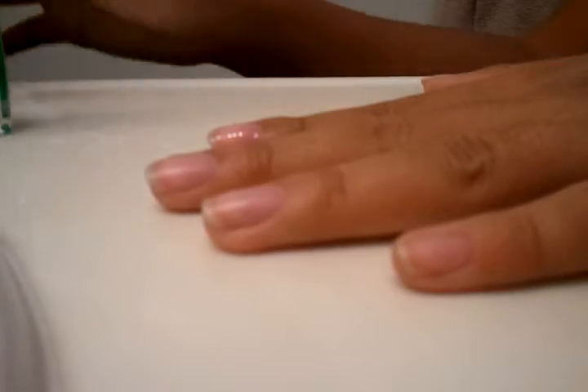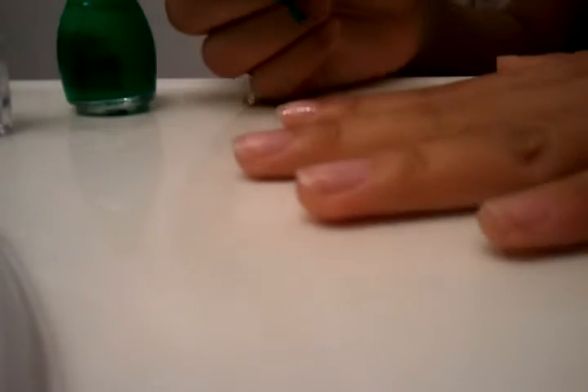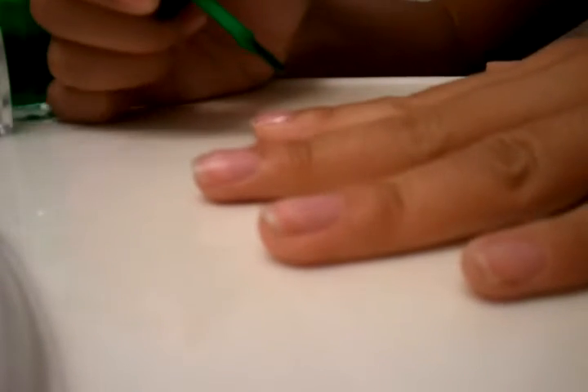So now that my base coat has dried, I'm going to be taking Sinful Colors Irish Green. I'm just going to take this color — again, take any color you want. Just put a nice coat on it and paint your whole nail with your base color.